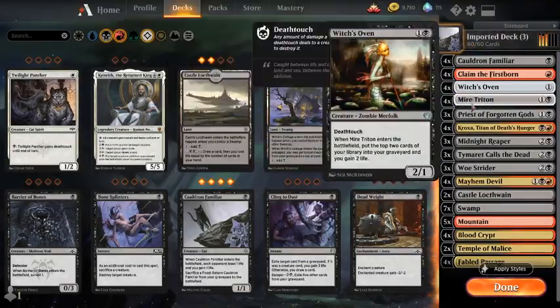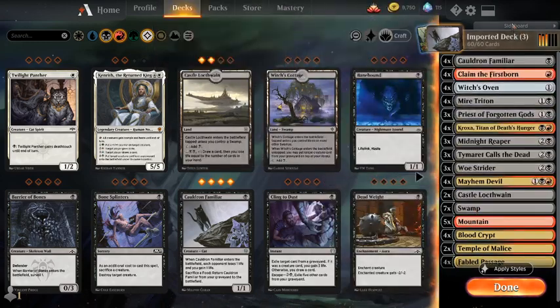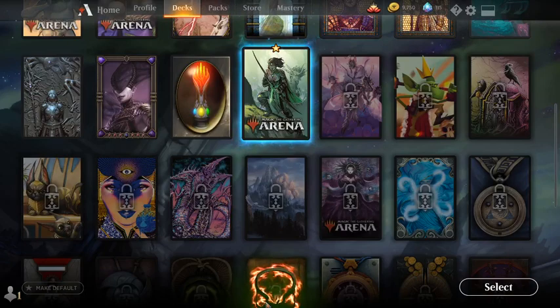Easy peasy lemon squeezy. You can see what's in the deck, and you can see what sleeves the dude picked or what your custom sleeves are. I have custom sleeves always, usually the newest ones — you've got to get that pre-order in, baby.